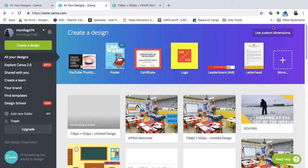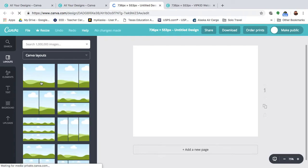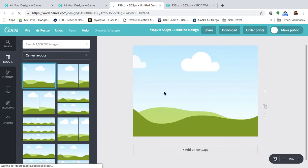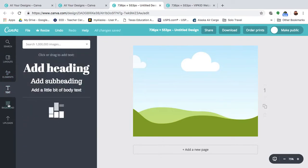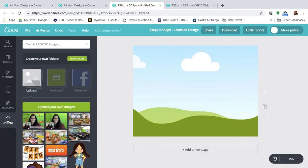Up in the top right corner, I used custom dimensions, then I typed in what the dimensions are — 736 by 553 pixels — and then clicked design. It gives you a blank slate. You can add templates to help adjust pictures so they're not distorted, you can add different elements, text, and other backgrounds and colors. What I did was I Googled free classroom wallpapers and free classroom backgrounds, and came up with a few pictures I thought I'd like to use, and then played around with them until I made my decision.